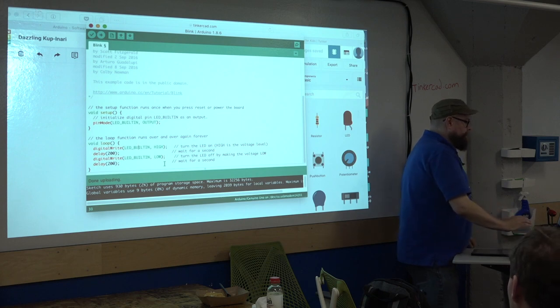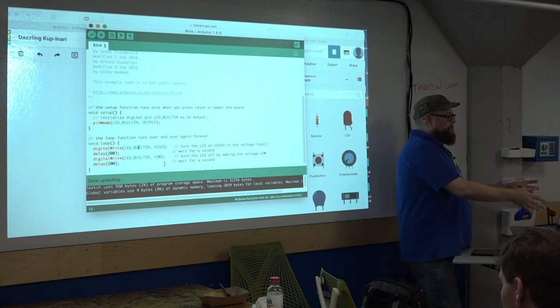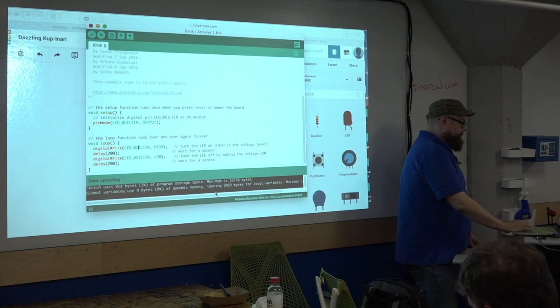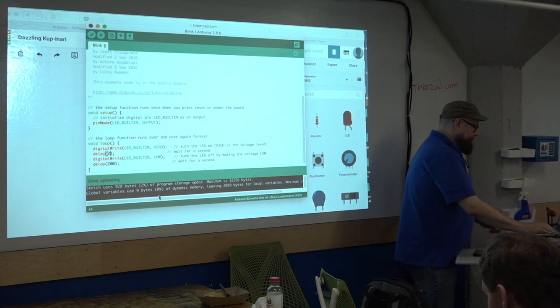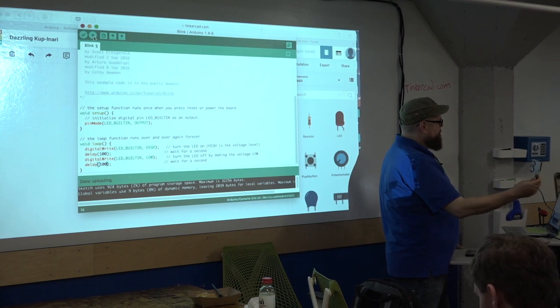Let's try 200 milliseconds and see what happens. I've written my code but nothing changes yet — I have to send the code from my text editor, compile it, and send it out to the Arduino. The Arduino is always listening for those connections. I upload with this button right here. You can see it connecting and talking to it — and now our light is blinking faster.